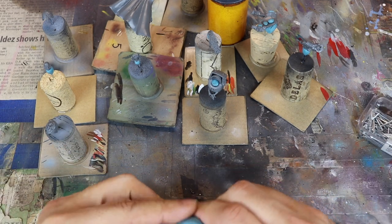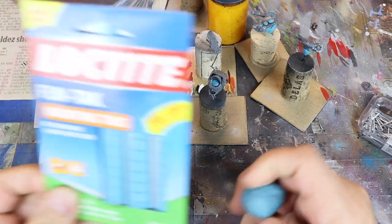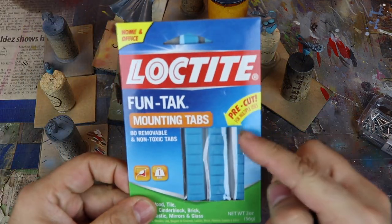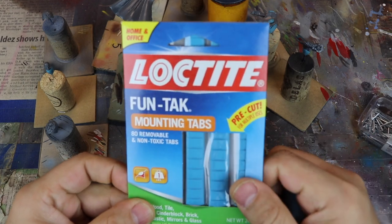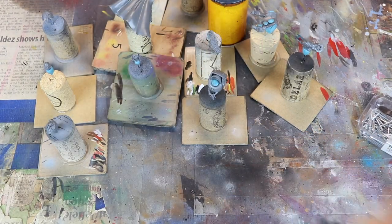So adding stability definitely works to my benefit. Now let's talk about the poster tack I use. I love Loctite Fun Tack. For me, it's the most tacky, and it actually holds the miniature pieces better than anything I've ever used before.